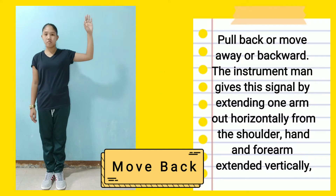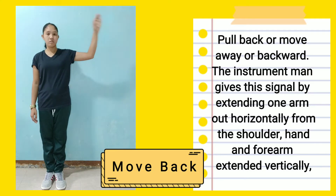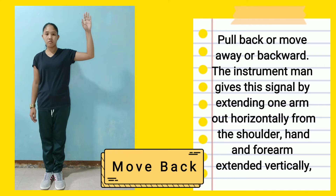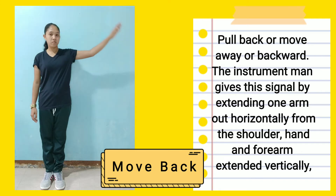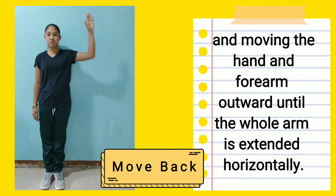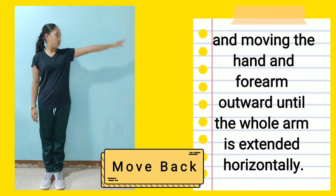Move back — a pull back or move away or backward: The instrument man gives the signal by extending one arm out horizontally from the shoulder, hand and forearm extended vertically, and moving the hand and forearm outward until the whole arm is extended horizontally.